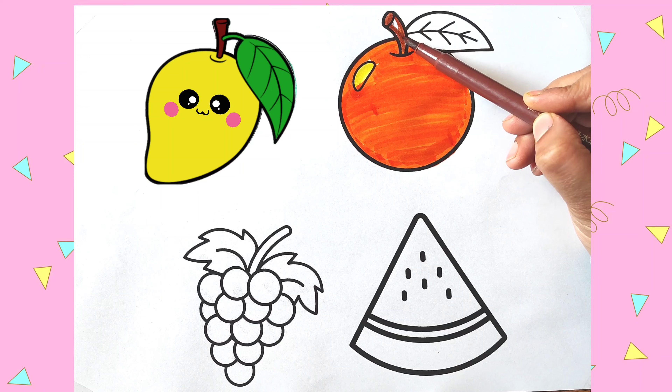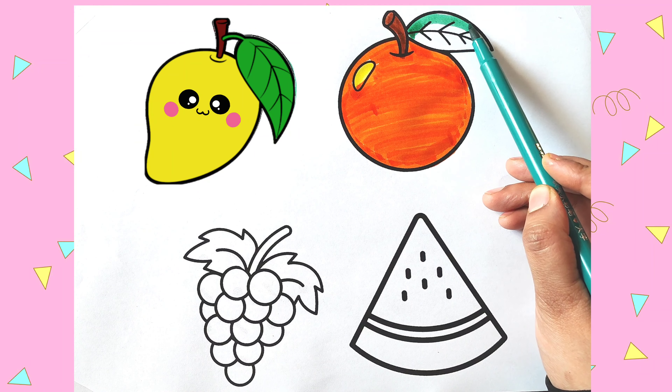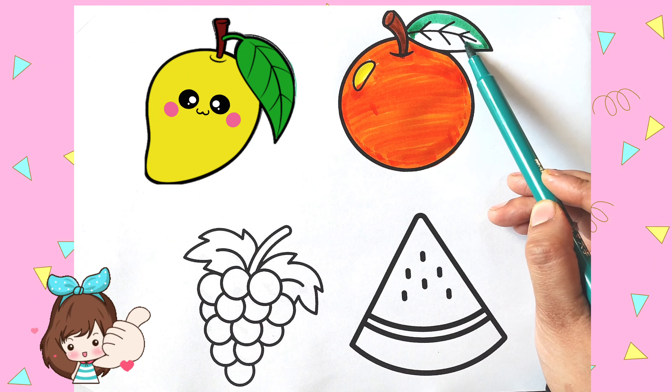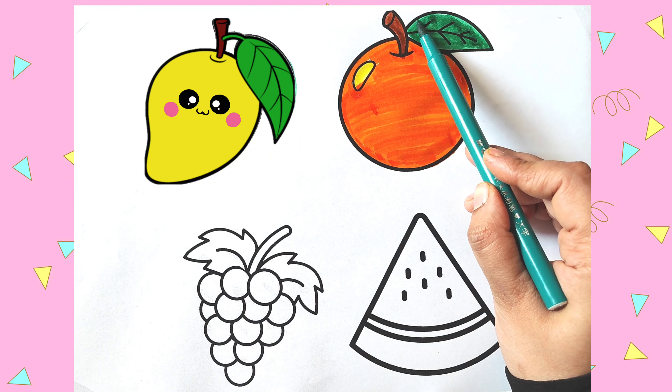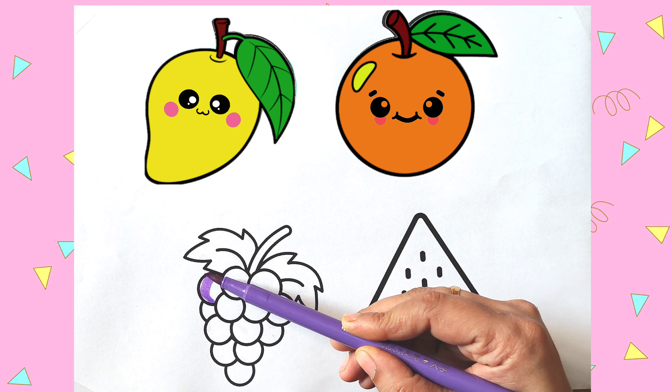Brown, I am coloring the stem brown. I am coloring the leaf green. Orange. Don't forget to subscribe my channel.